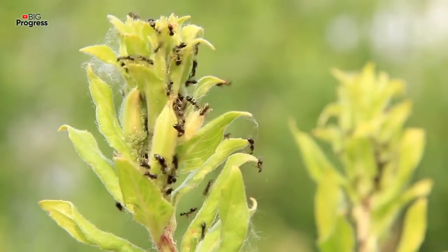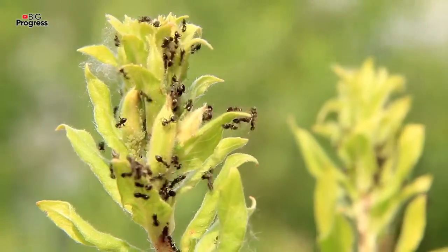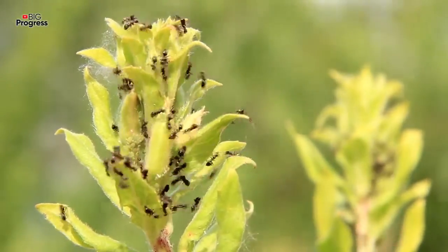Plant lice is a big problem, as it proliferates rapidly and destroys the plants. To tell the truth, it was very difficult for me to get rid of plant lice without chemicals.